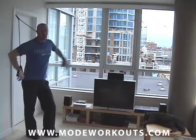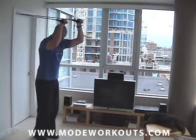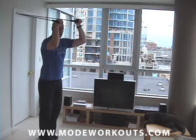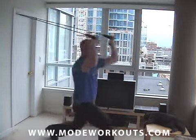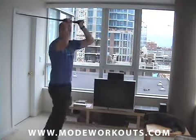So today we're going to look at a forward lunge and a triceps extension. You're going to start this movement with your back to the anchor point, elbows bent at about 90 degrees, palms facing forward. You're going to take a step forward, drop down, and extend your arms forward into a triceps extension.